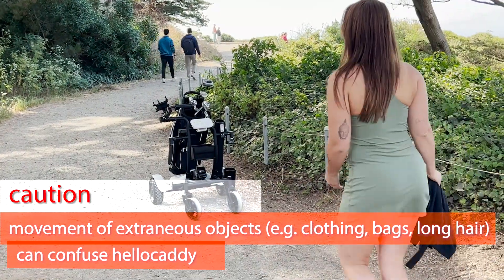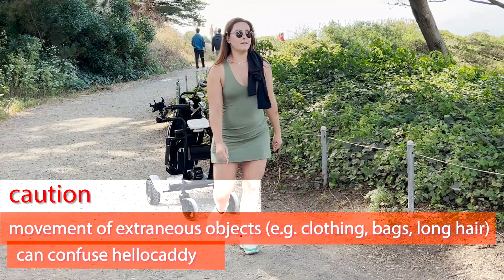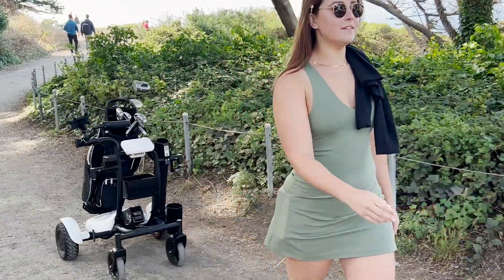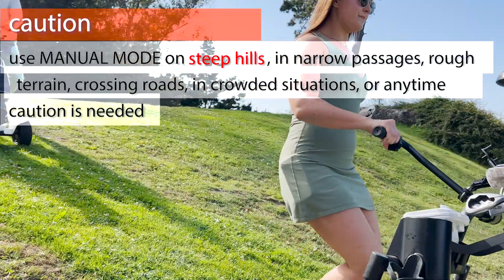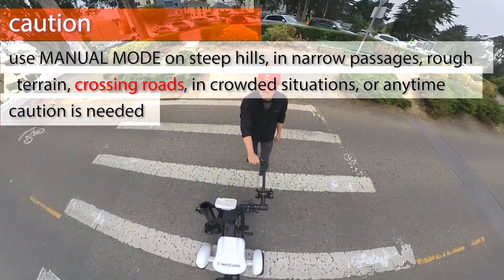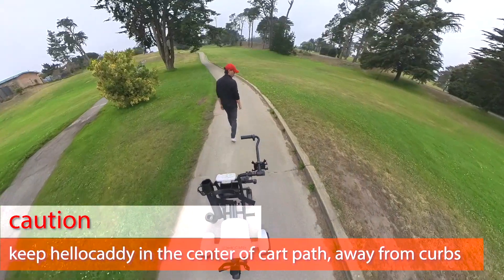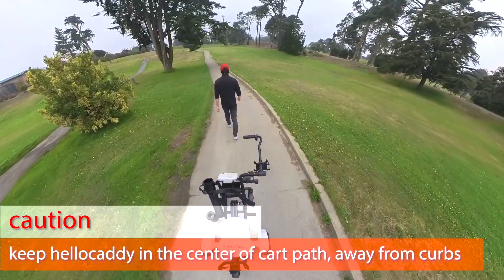Keep in mind, if you're walking with a large extraneous object like a sweater in your hand, HelloCaddy may actually confuse it as an obstacle. In tricky spots like steep hills, narrow passages, crossroads, or crowded areas, make sure you operate HelloCaddy in its manual mode. When walking on a narrow path, stay in the center of the path.